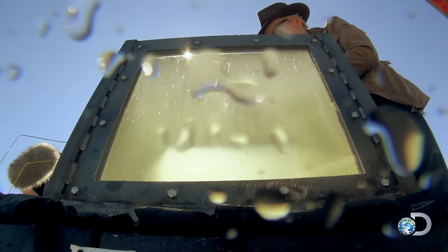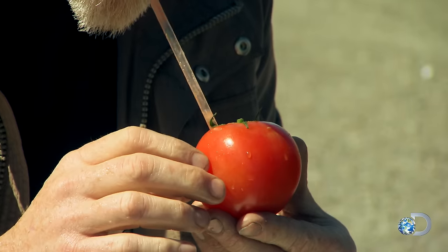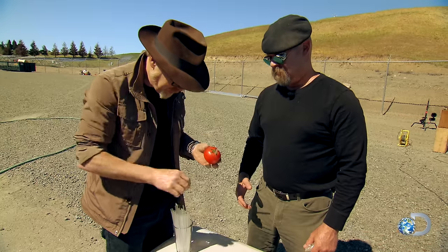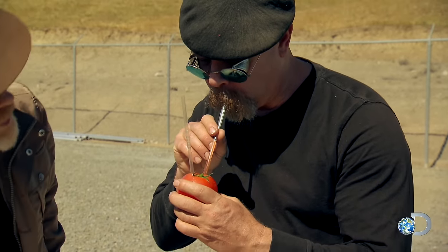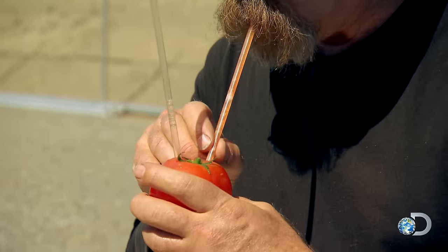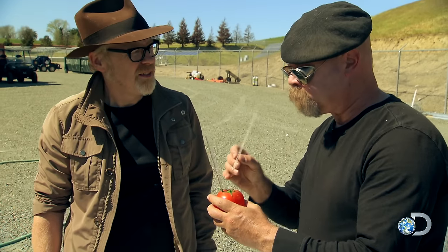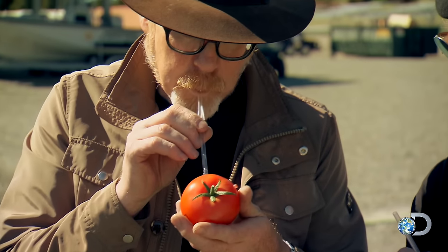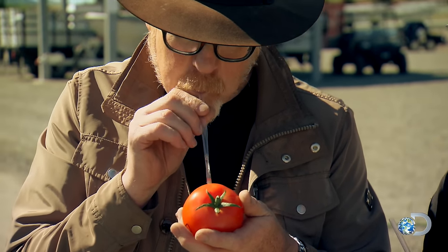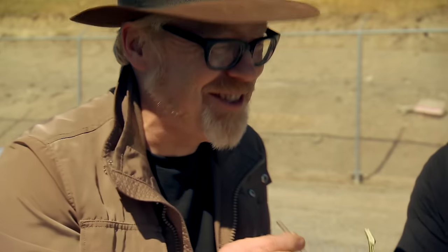I've got some straws. Now if the video is to be believed, I should get tomato juice out of this. You're kind of getting some juice there. Jamie manages to suck up a decent mouthful of juice. And Adam, comparing it to an unexploded raw control with zero liquid uptake, thinks they may be onto something. This is so ludicrous — we just blew up a tomato, and now we're trying to have a drink.